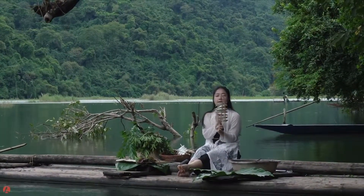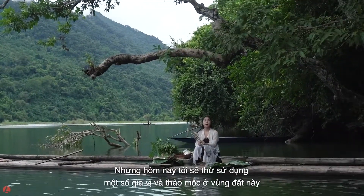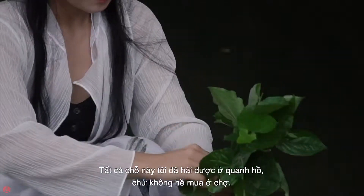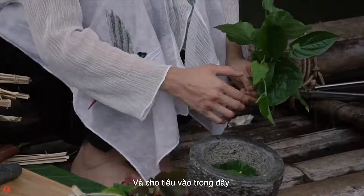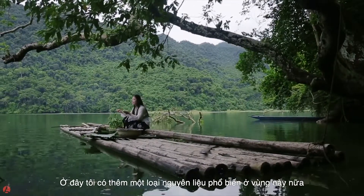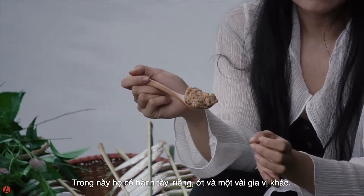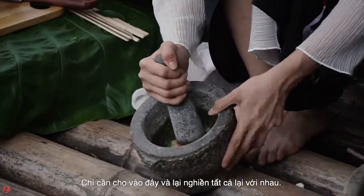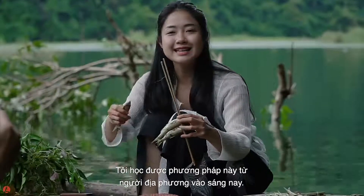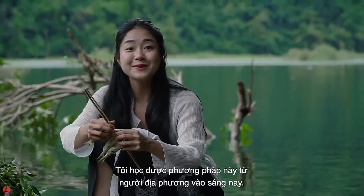There are small spices and local herbs — it's called mắc mắc. Put some of them in here, then add the seasoning. Put everything together on my fish. I learned this technique from the locals this morning.